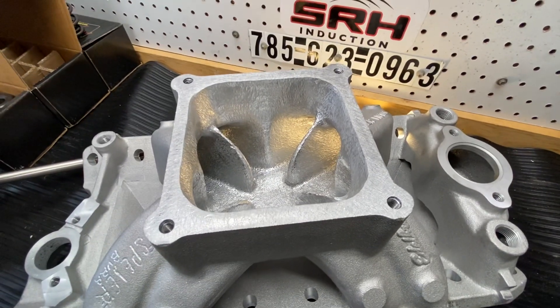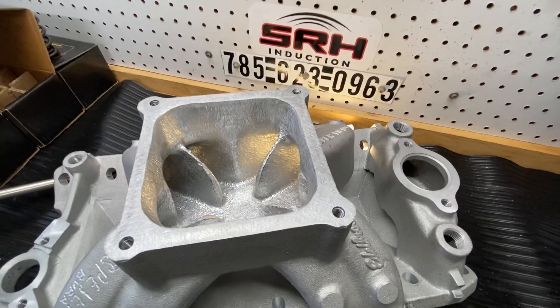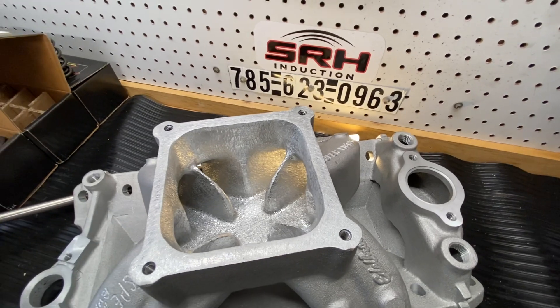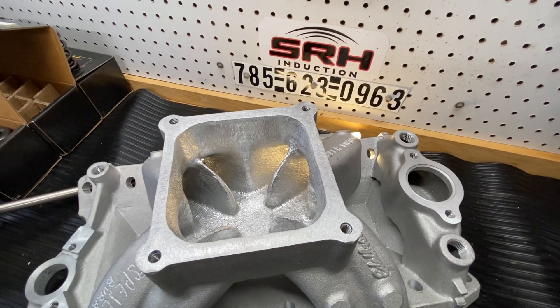It's a dominator — it's about the only raised runner manifold out there. Makes plenty of power. We've made 870 with it, with the 30 head. The manifold will get it done.